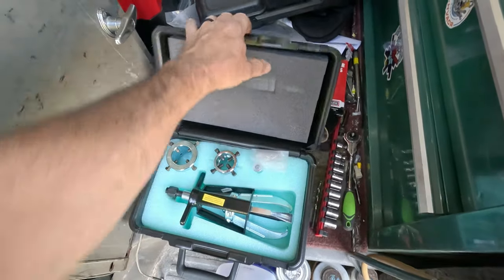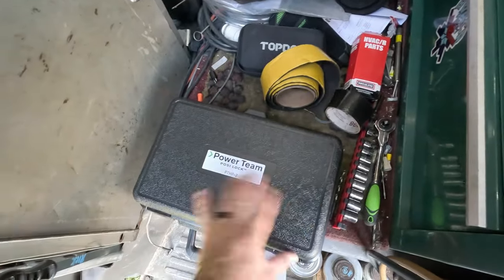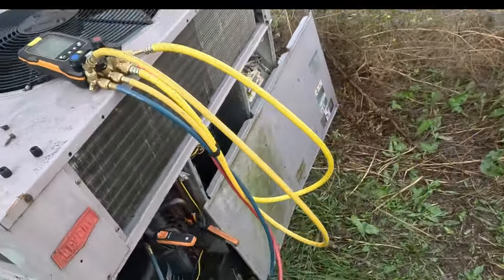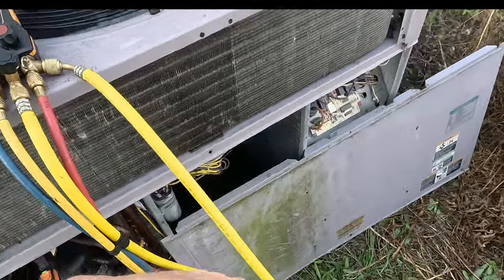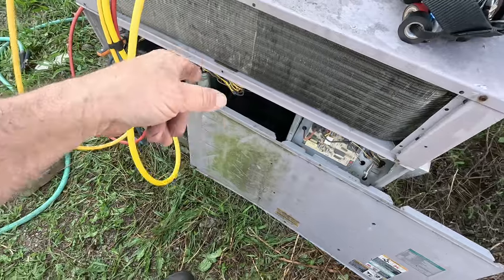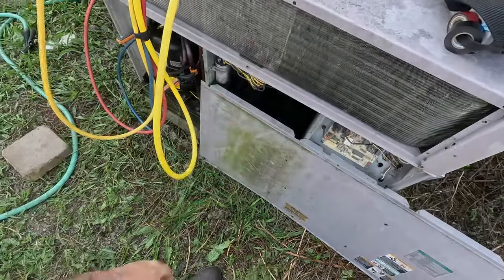We've got what I think is going to be a pretty typical package unit here. Let's go take a look. I've never liked this unit because it's a snap-together, kind of chintzy thing made out of plastic — everything strips out, screws don't work very well, and you can't really check the charge without propping this door on.